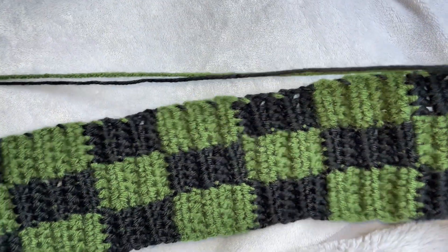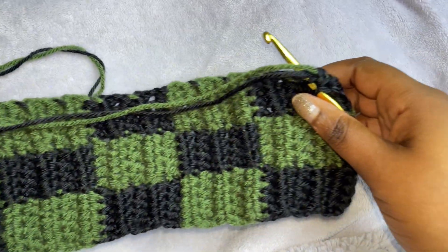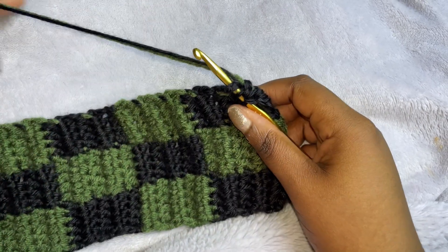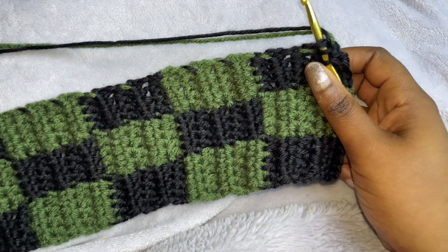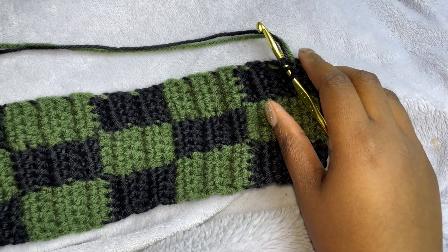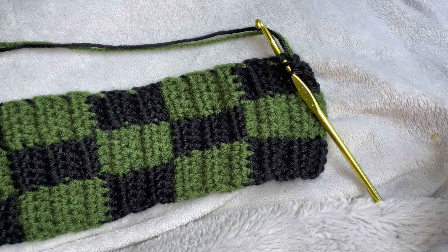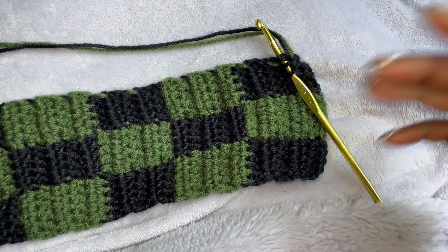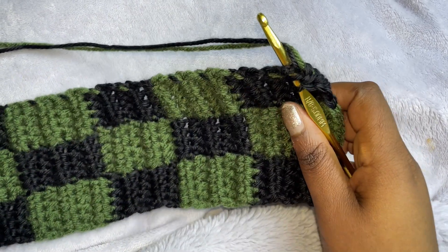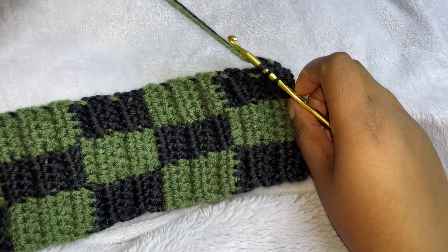When you're finished, you're going to have a long rectangle just like this. I ended up doing 50 rows, because I was following my other tutorial for the basic one, but I did not do the ribbed effect with this one, so it's less stretchy. I just added five more rows.